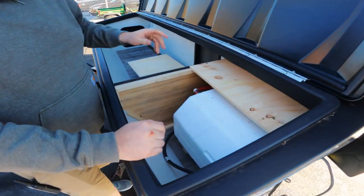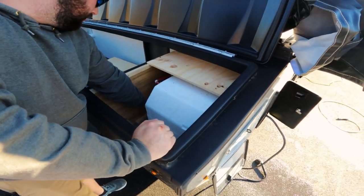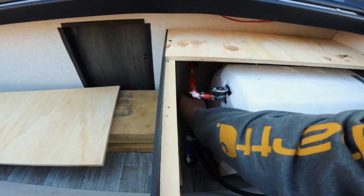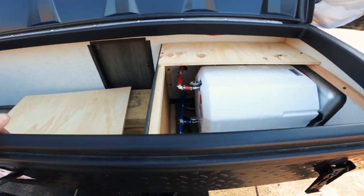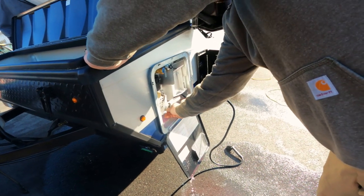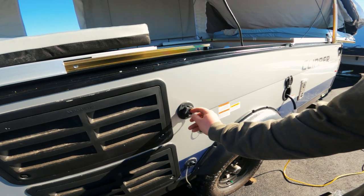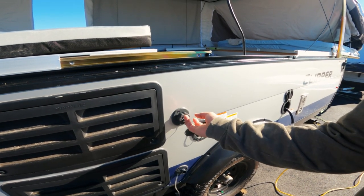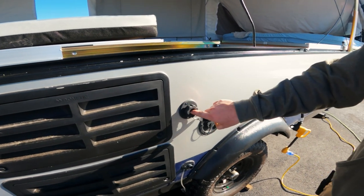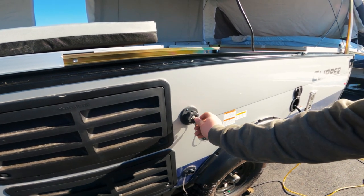We're going to run a little bit of antifreeze with the bypass hooked back into our water heater. So we put all our valves back to normal: open up our cold, open up our hot, and close off our intermediate. We're going to put the antifreeze back in there to dilute the rest of the water in the water heater. For the city valve — we already blew the water out of the check valve, but just to double check — push that in and you can see the antifreeze got through the check valve.